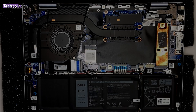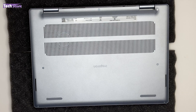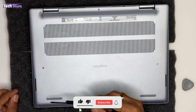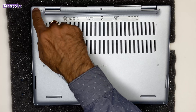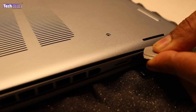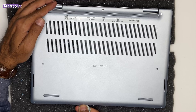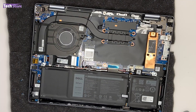Now let's dig deep into the laptop and see how we can upgrade or make changes to the internals. First thing you need to do is flip the laptop. You need a star screwdriver and a triangular pry tool. You need to open seven screws in total. Remember, the last two screws will not come all the way out — they create a protruding area for you to insert the triangular pry tool and start prying very slowly from both sides until the panel comes out.